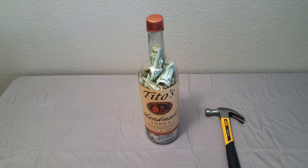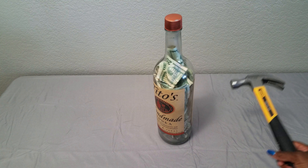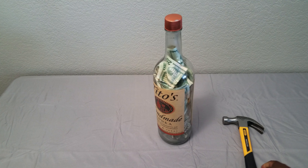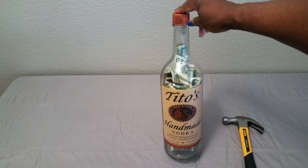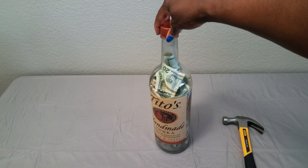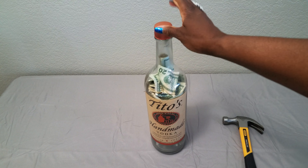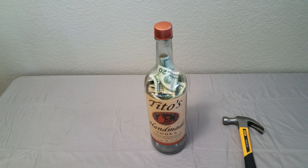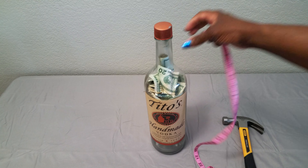Hey guys, it's me. I want to show you a Tito's Handmade Vodka bottle — and yes, that is a hammer. I got this sometime last year. Let me pause the video real quick because you can't really tell in the video how big this bottle is. Okay, I'm back. This is literally not the average bottle of alcohol.